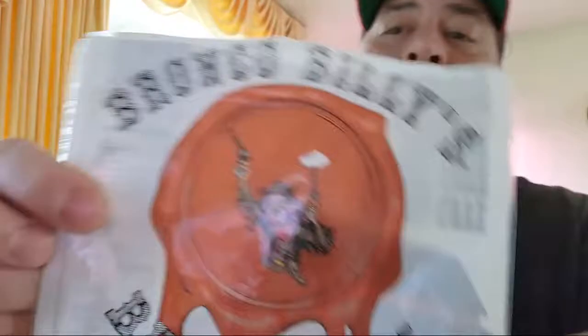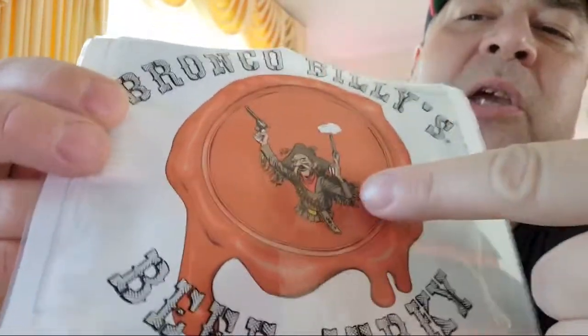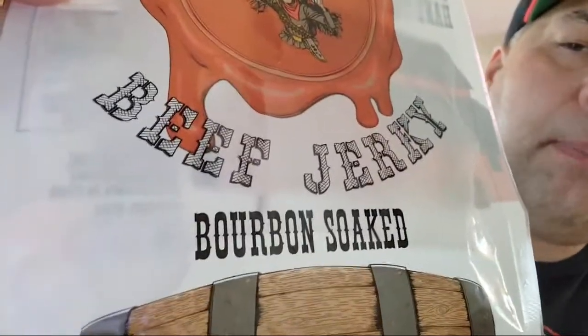It's called Bronco Billy's Beef Jerky, Bourbon Soaked. That guy's from McKee's Rocks, PA — that's a joke, actually a bad joke. I can't stop.